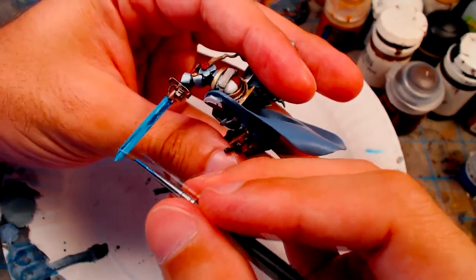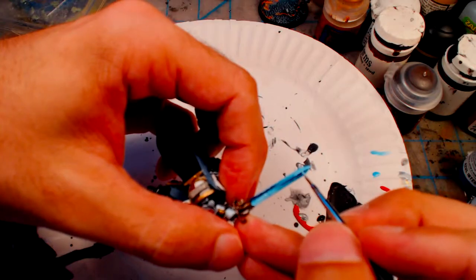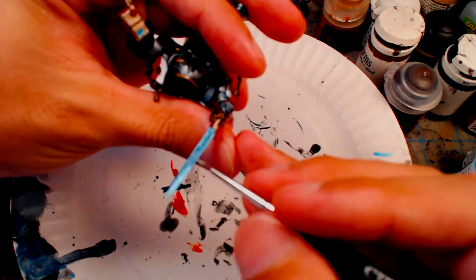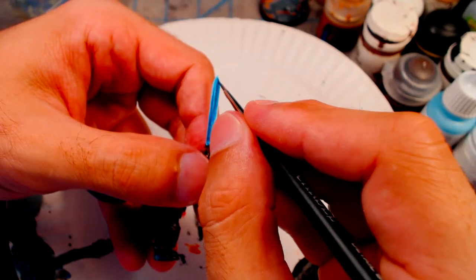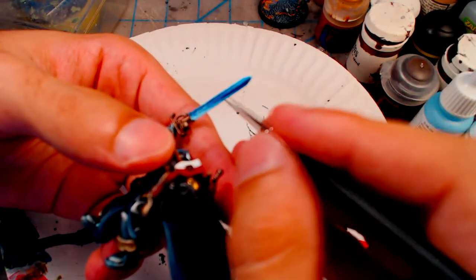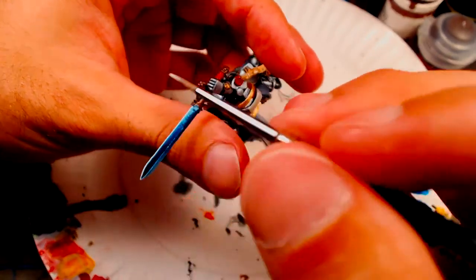Followed by another separate layer of Electric Blue by itself. Vallejo Sky Blue is then mixed with the Electric Blue to make another layer, and then Sky Blue goes on by itself. Finally, Sky Blue is mixed with some Morrow White to create a final layer. After this, watered down layers of Necron Abyss are applied to key areas to darken the blade, followed by Morrow White being applied along the blade's edge.